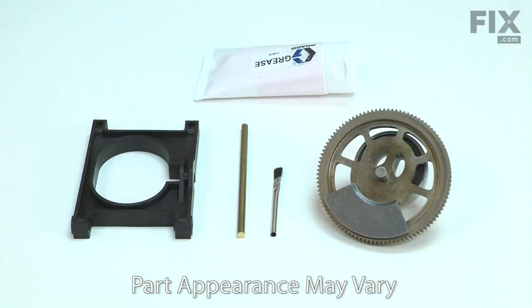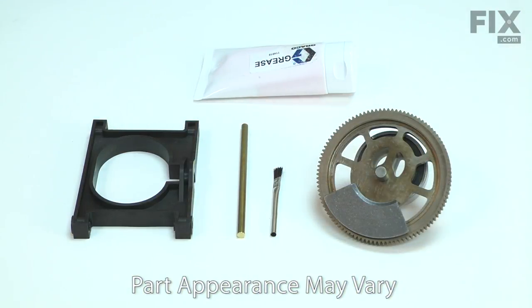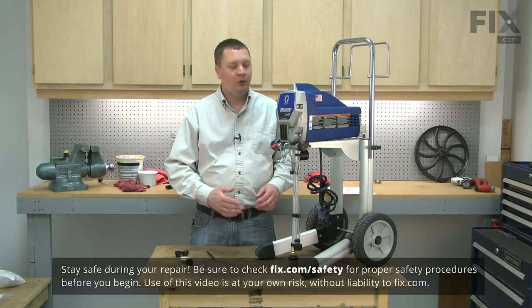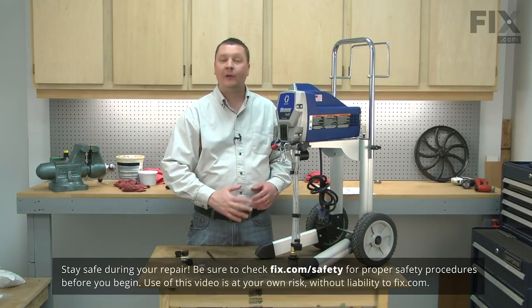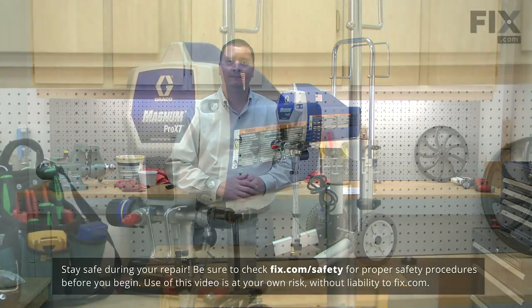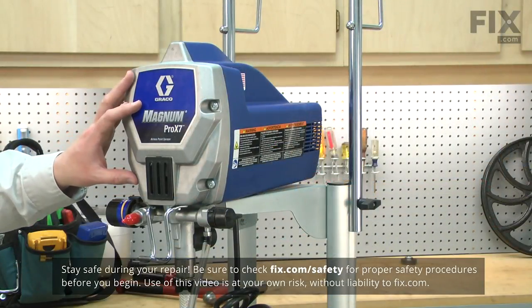Installing the gear and yoke kit is a repair that you can do yourself, and I'm going to show you how. Before making any repairs to your paint sprayer, be sure that you depressurize the pump. Refer to your owner's manual for more instructions on how to do this. I'll begin by removing the front cover from the paint sprayer.